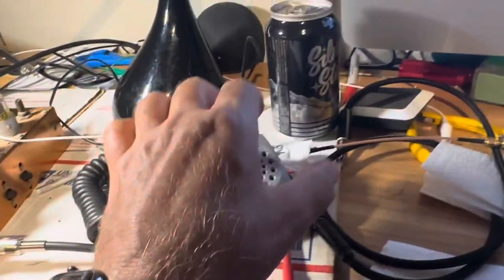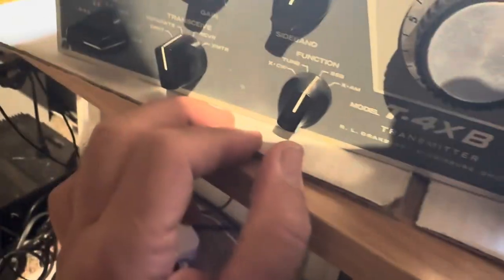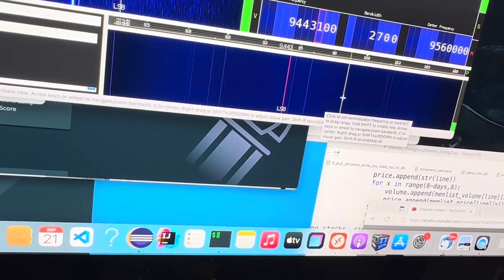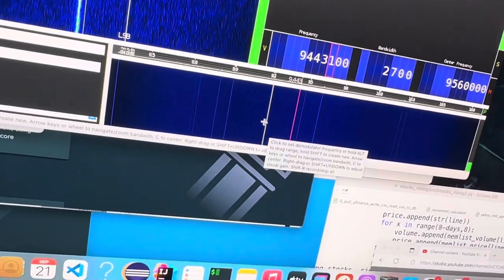I want to go to SSB. If I key the mic, what happens? Do I see any carriers coming in? No. Change it to USB — SSB lower. Do I see anything here? No. Am I on the right frequency? I don't know. I should see some signal here. I don't see much. I might need the mixer for this — I'm not sure. I thought this worked independently, but it should.